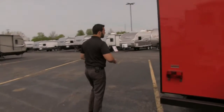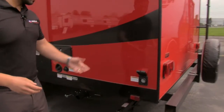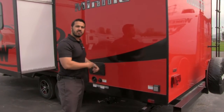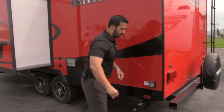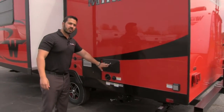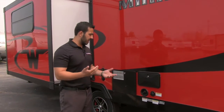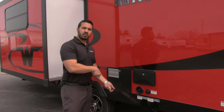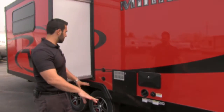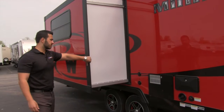Coming around to the off-door side — it does have a detachable 30-amp power cord. What I like about a detachable power cord is you can take it inside with you, so you don't have a big hole in your unit where mice or ants can crawl in. There's also an outside shower with both hot and cold access, and a black tank flush. Instead of putting a hose down your toilet to clean the black tank, you just hook it right there and built-in sprayers wash it out for you. Satellite and cable hookup is right there as well, and this is going to be our slide.